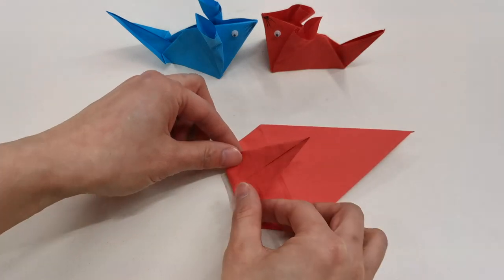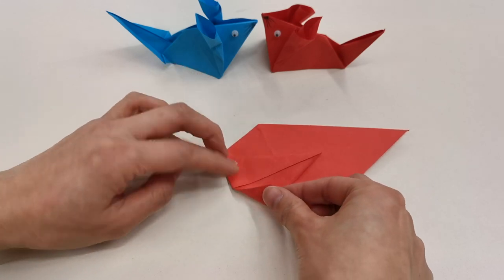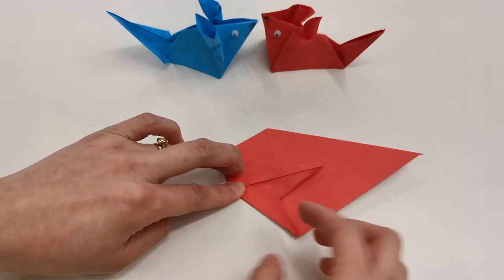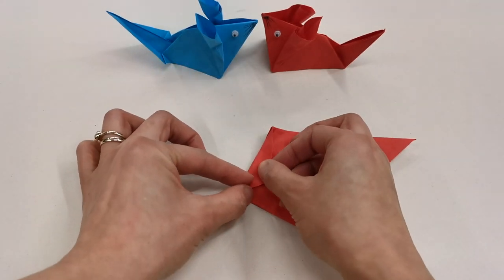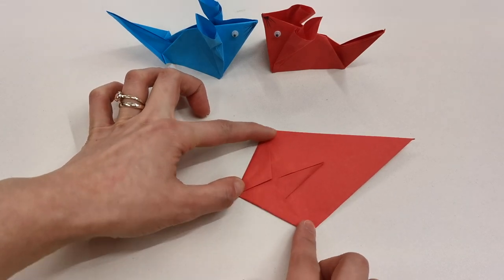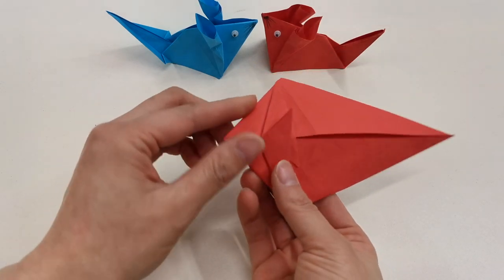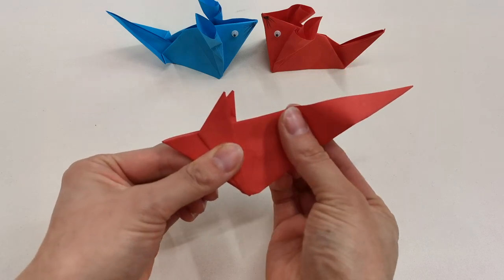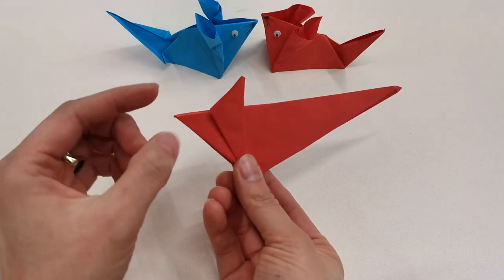You're going to fold it back. Then fold this into the middle. You will see this is the ears and this is the head.